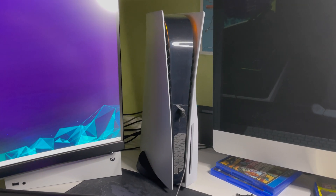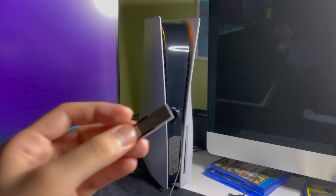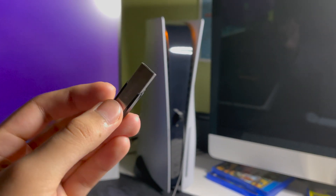Hello guys, today I'm going to show you how you can go ahead and install your update on the PS5 using a USB flash drive.